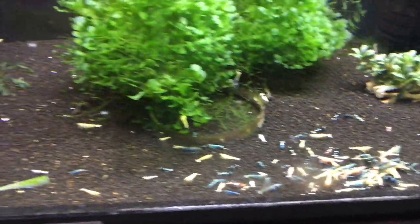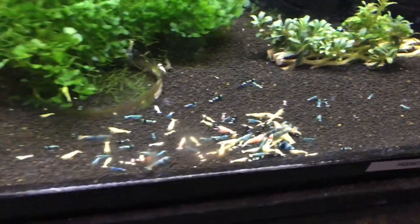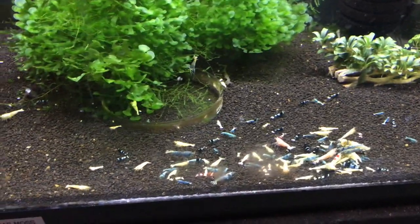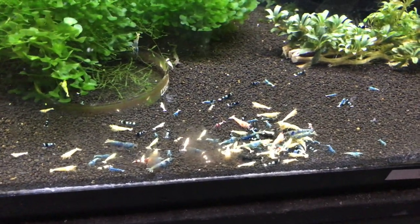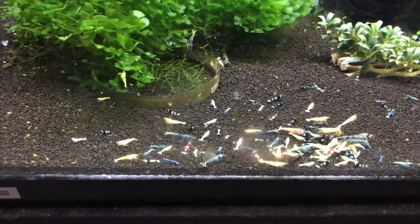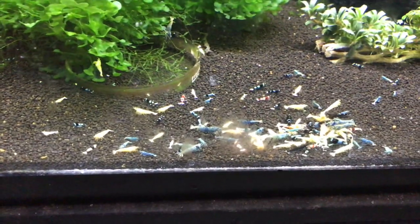The Mixed Taiwan B tank is also doing good. I've got blue bolts available out of this tank — if anyone's interested, just shoot me an email; my email is down in the description. But this is a combination of blue bolts, red bolts — some of the red bolts are basically white — BKK, Shadow Pandas, Pandas; kind of the works down in there.